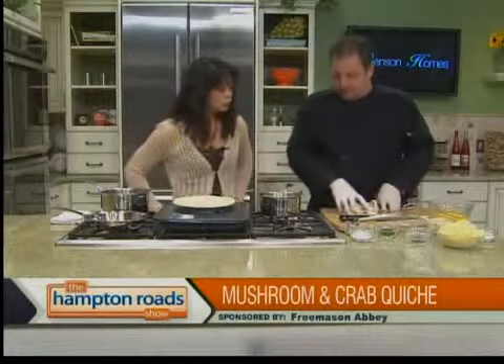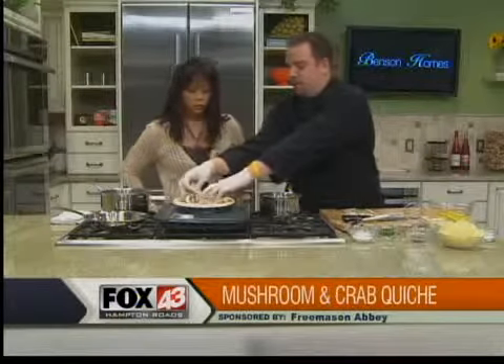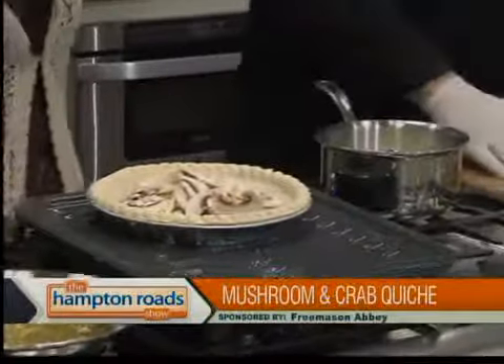There's some half-and-half heating here to get our custard going a little bit. Layer the mushrooms into the bottom of your pre-baked pie shell — three or four mushrooms.